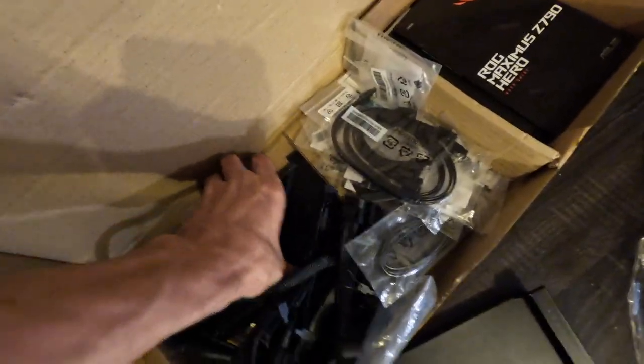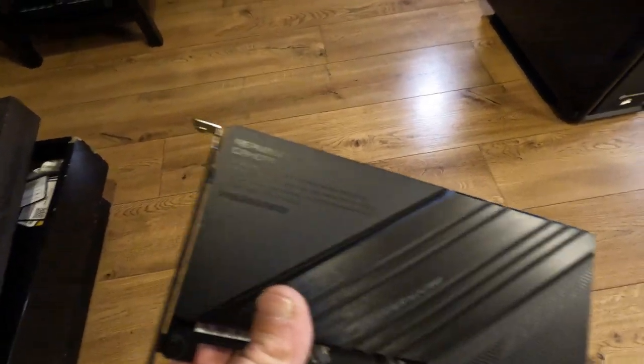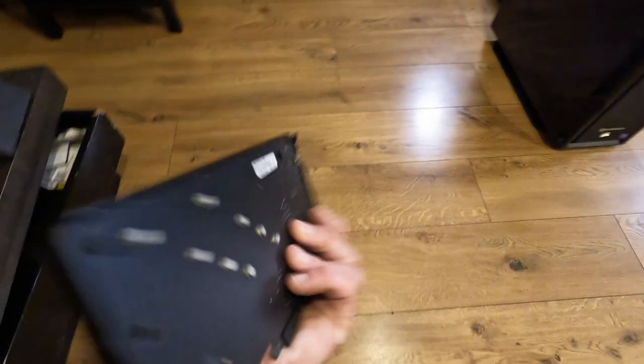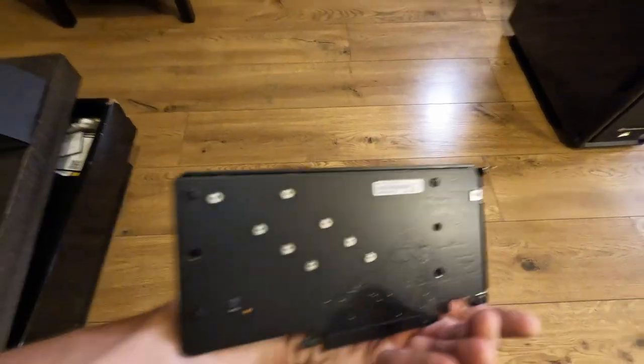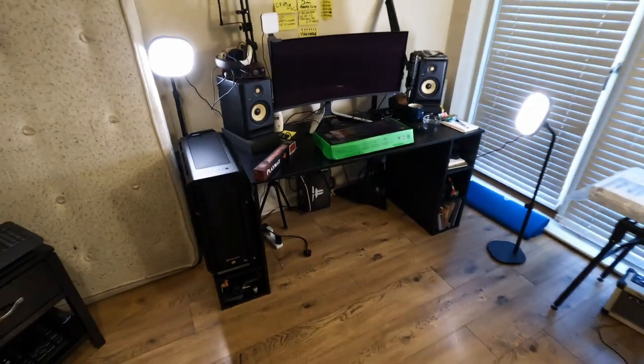That is something I received in the box — take a look. If you know what this is, please let me know in the comments. What is this — Rock Hyper M.2 card? Probably should Google it, but yeah, that came as well. All right, so now it's time to put it on its pedestal.